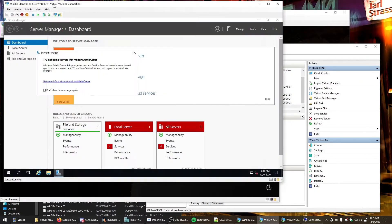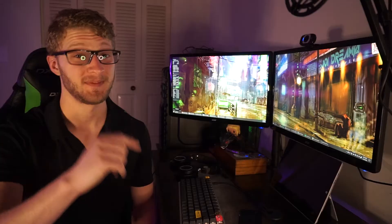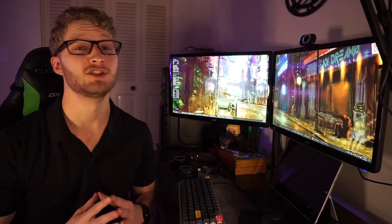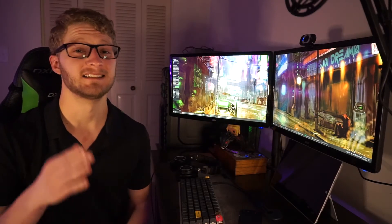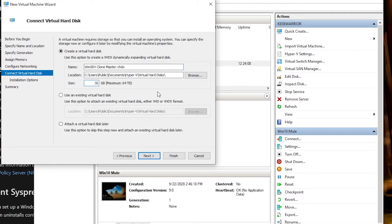How to clone and install five fresh Windows Virtual Machines in five or six minutes. The first thing we're going to need to do inside of this whole process is install a fresh, brand new master clone template.